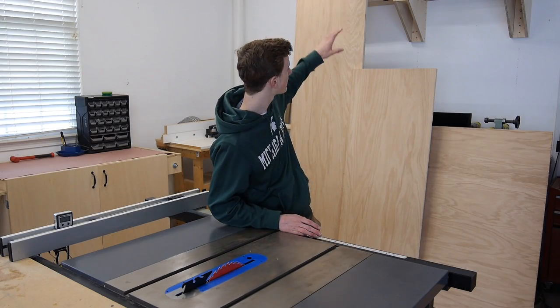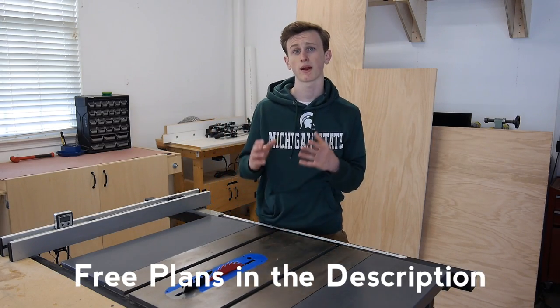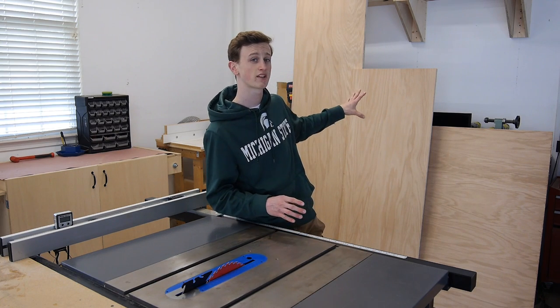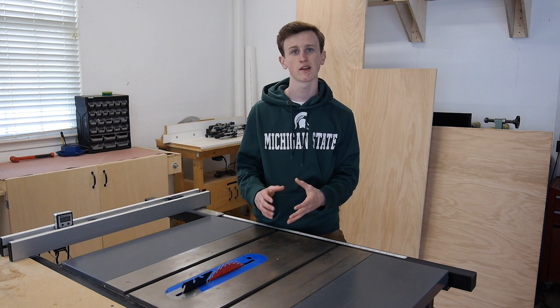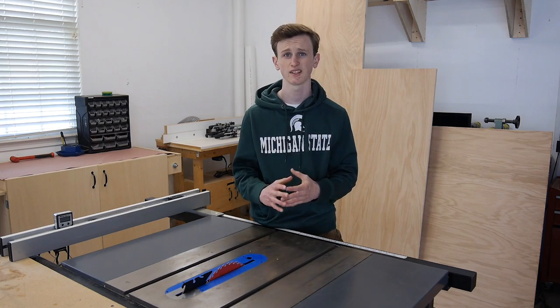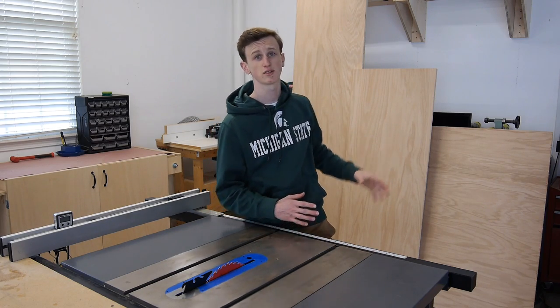To get started on this project I'm going to be cutting my two sheets of plywood down to their proper dimensions based off of my cutting diagram. If you notice this doesn't look like two full sheets of plywood — what I did was I had the lumber yard cut it down to some general sizes so I can haul it home a little bit easier, but this is a full two sheets of plywood.